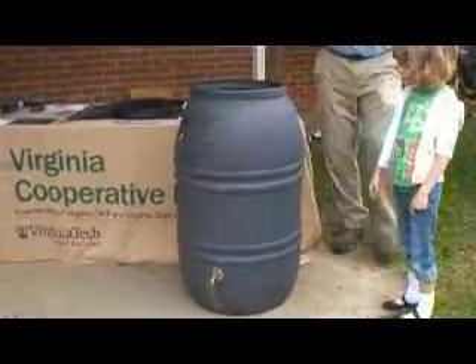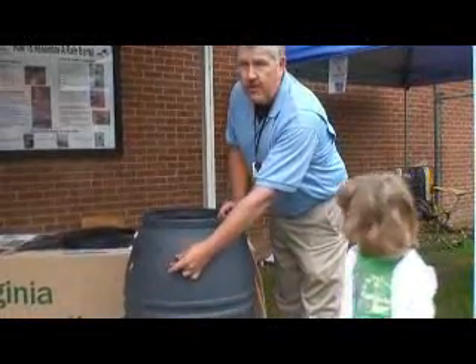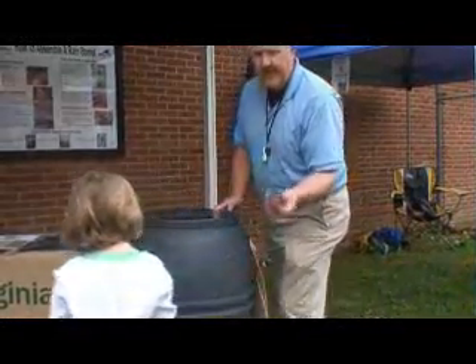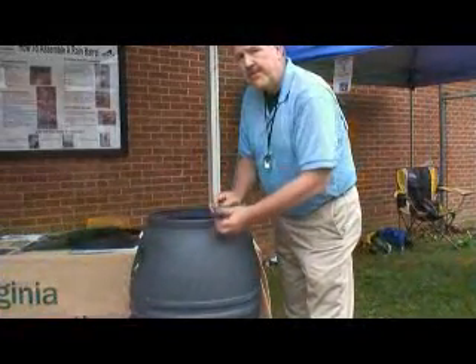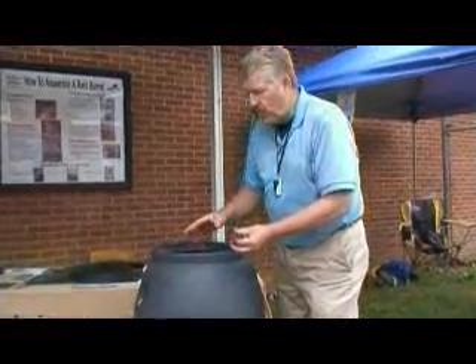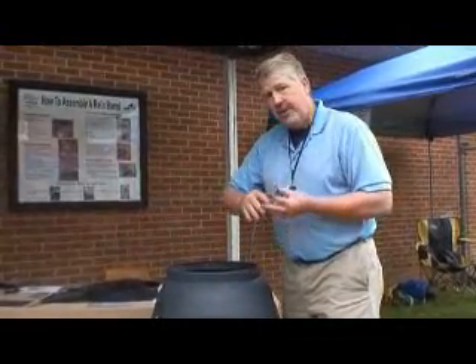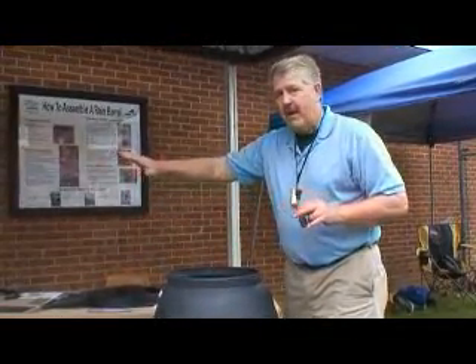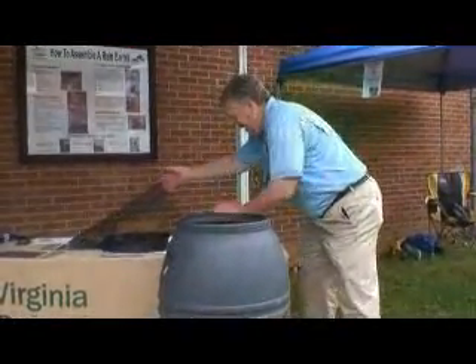Another thing you can do — we don't have this one cut — is to cut an overflow hole in it. When this barrel fills with water, the overflow can go into another barrel, and you could have a whole line of barrels, dozens of them. But we don't have that on there today.